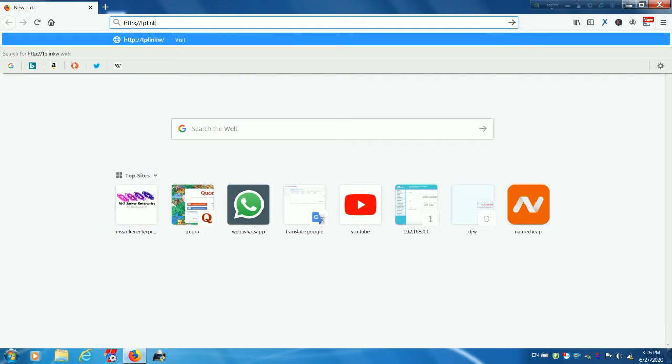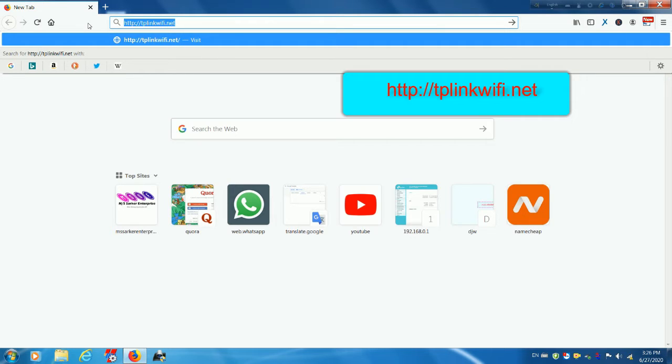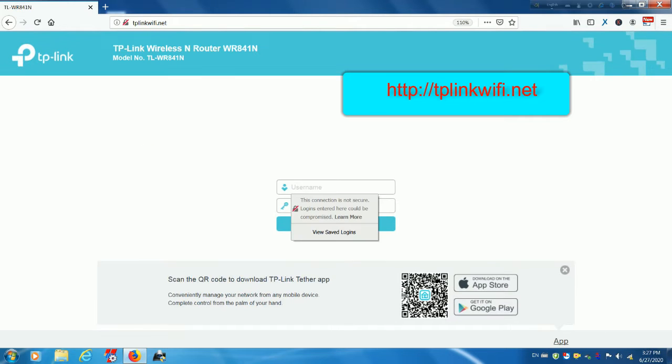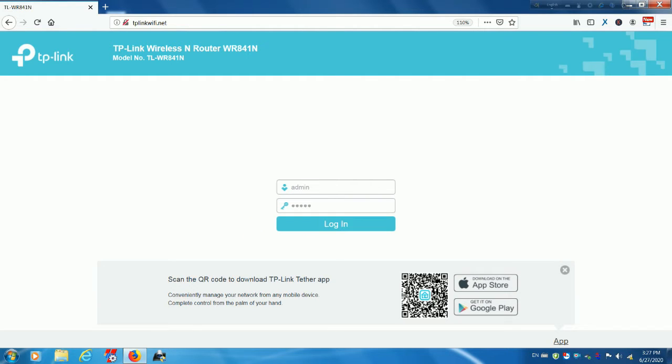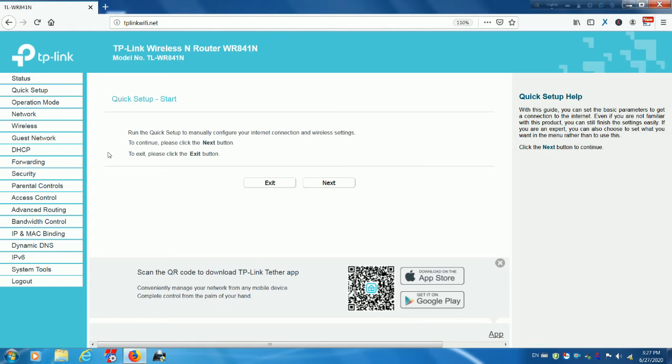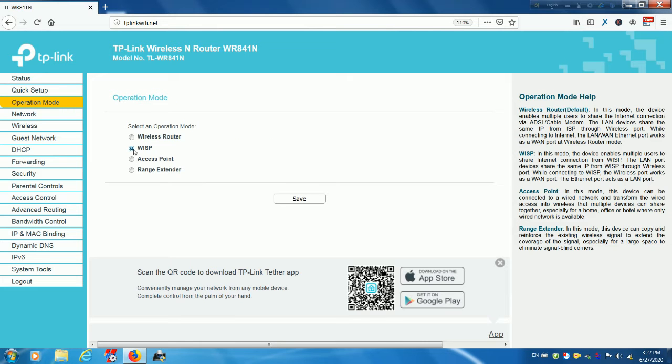You will need to enter your router's admin username and password. If your router is TP-Link, then visit http://tplinkwifi.net and log in with the username and password. Log in to the settings page for your router and find the item called operation mode. Go to operation mode, select the working mode as WISP, and click Save.